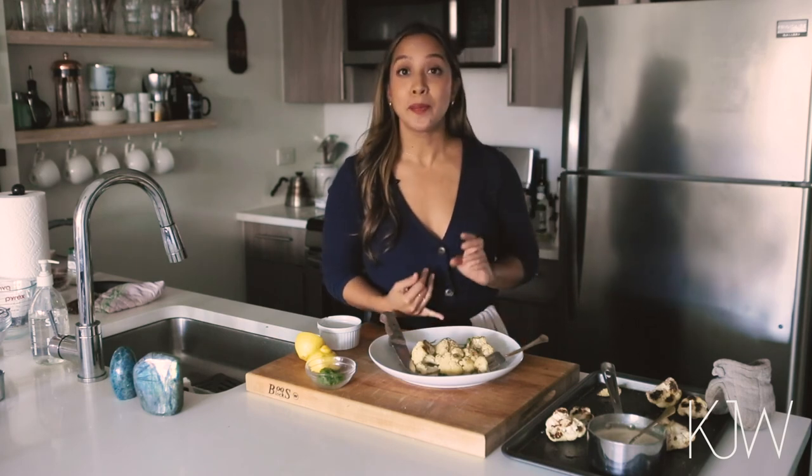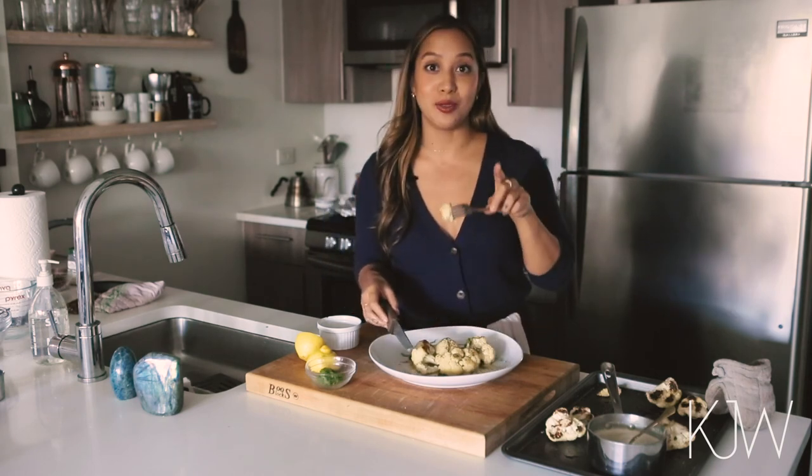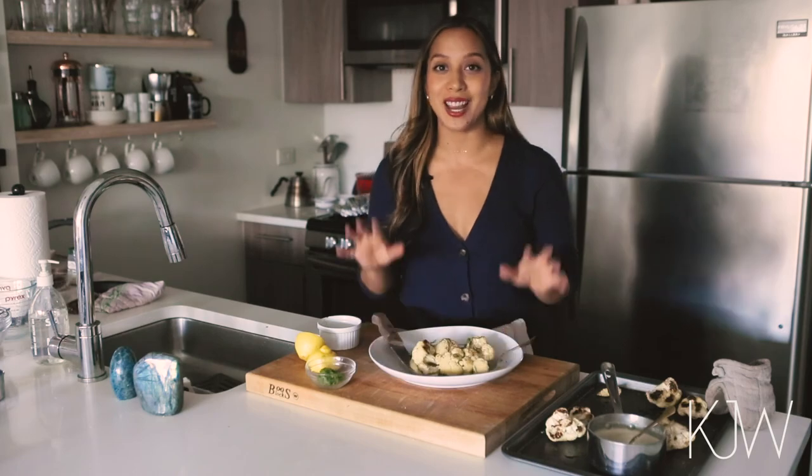Thank you so much for watching. If you like this video and you found this to be helpful and a delicious dish to make, definitely like this video, subscribe to my channel, and I'm coming at you soon with more videos. So stay tuned. Take care, be well. Bye.